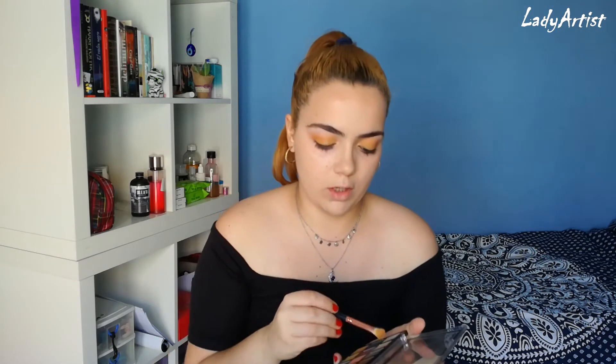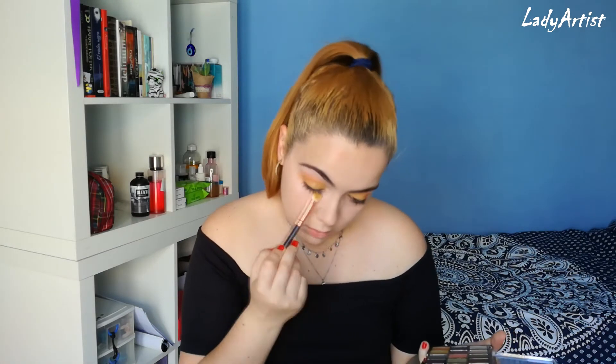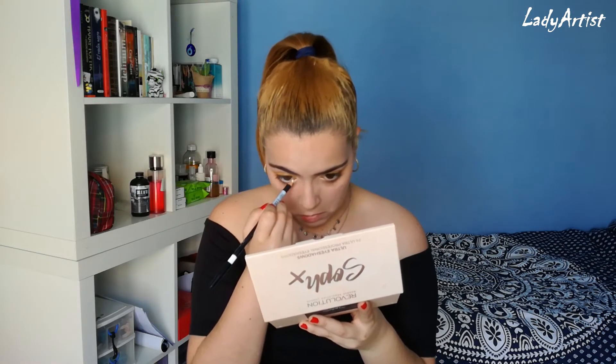I'm gonna finish the rest of the eye. I'm gonna take a mix of this little brownie shade and this orangey shade right here and I'm gonna run it through my crease and through my lash line. I'm taking this color shade right here and I'm gonna apply it to my inner corner. Now I'm gonna use this white pencil and put it in my waterline.